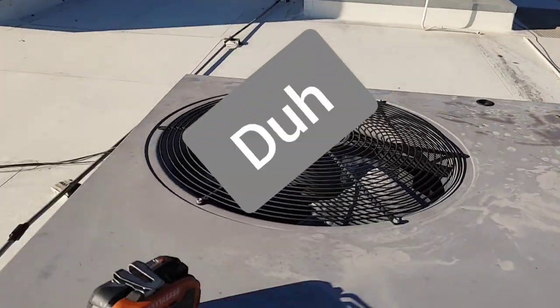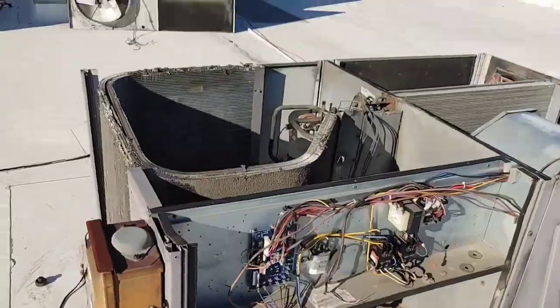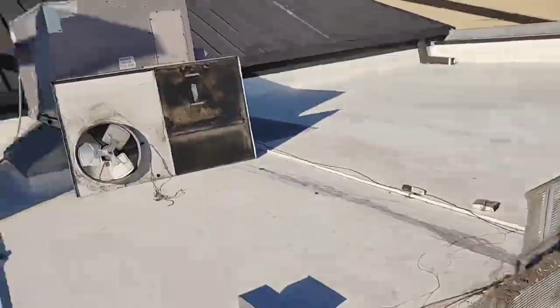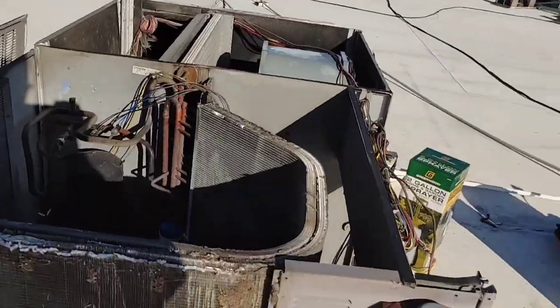That way the top will just lift off. You've got all the screws on the top and all the way around the edge. Here's what it'll look like once you get the top panel off. Make sure you have somebody to help you put that back on, because it's not easy if you're trying to do it by yourself.